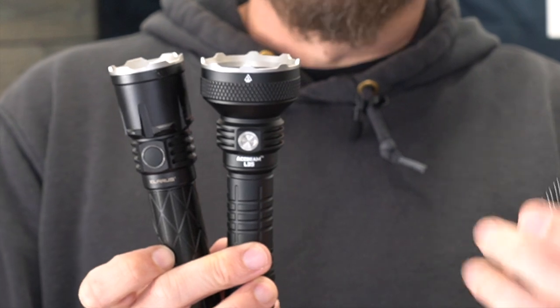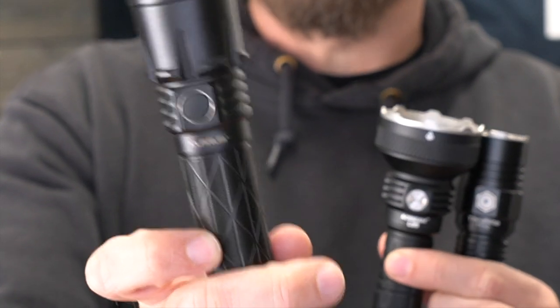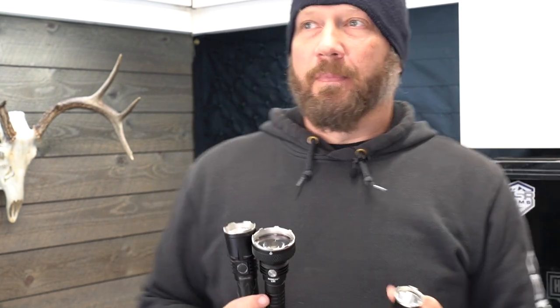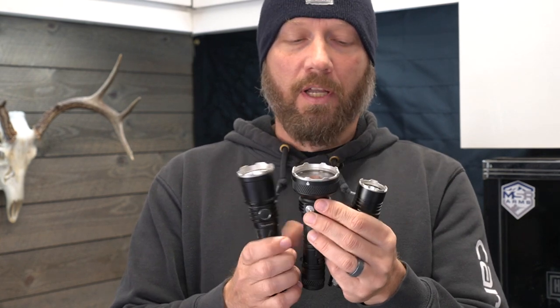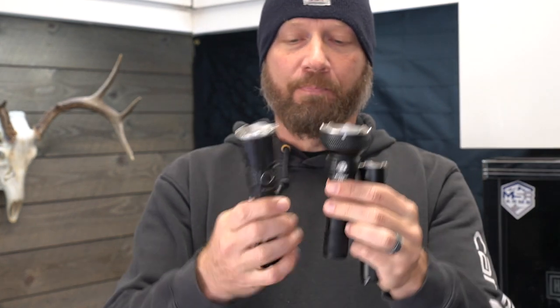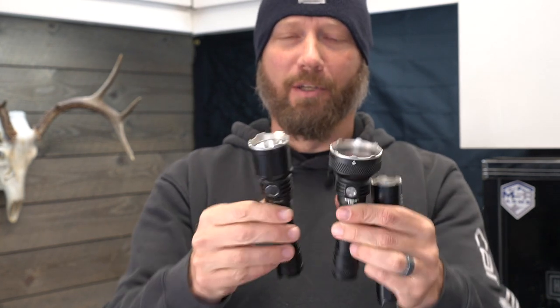Here are the three lights we're going to compare. The Acebeam L35 is in the middle. We're going to compare it to the Thrunite TT10 coming in at 3,700 lumens, as well as the Klarus XT21X coming in at 4,000 lumens. I try to pick something comparable in size, candela, and lumens — I don't really have a lot of lights in the five to six thousand lumen range, so yes these are both lower, but I want to show what a smaller light with less lumens and a tighter reflector can do versus a bigger light with a comparable reflector.